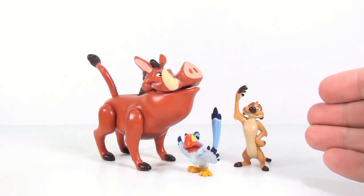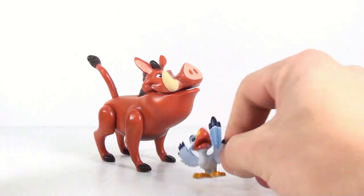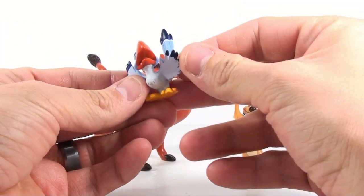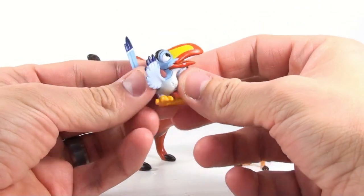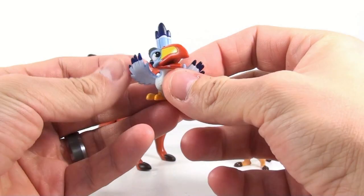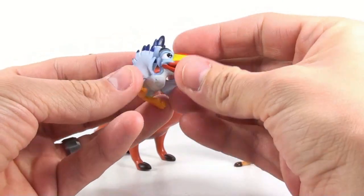Okay guys, so here we have Timon, Zazu, and Pumbaa open up and out of their packaging. As I said with Zazu, we previously already got a Zazu figure with the release of Mufasa, so this really isn't anything spectacular. But you do have to be careful because, as I mentioned, there is a paint chip on here. So be sure when you're looking at these figures to make sure that the paint does look acceptable.